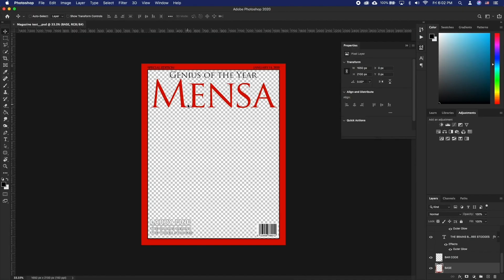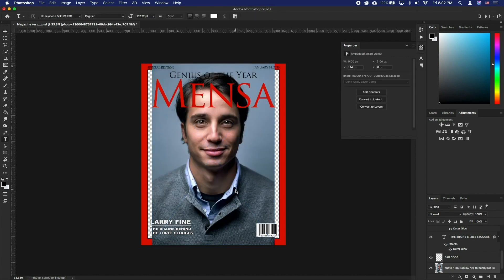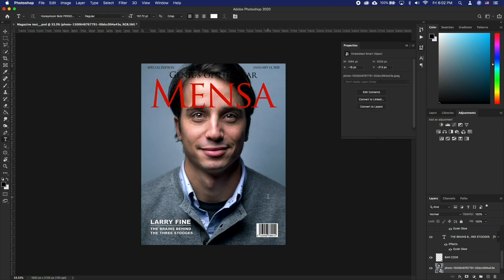Drag your preferred portrait and resize it using Command T, so it fills in the blank area, and double click when done resizing it. Put it below all other layers.